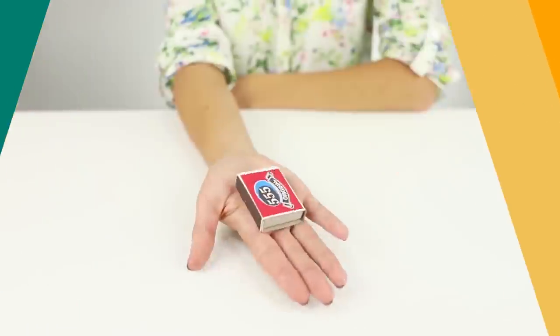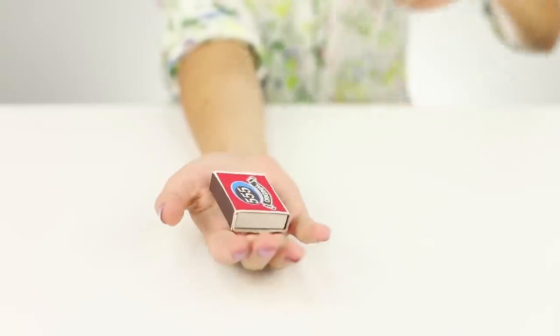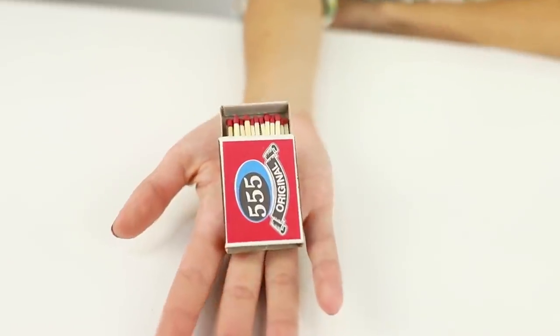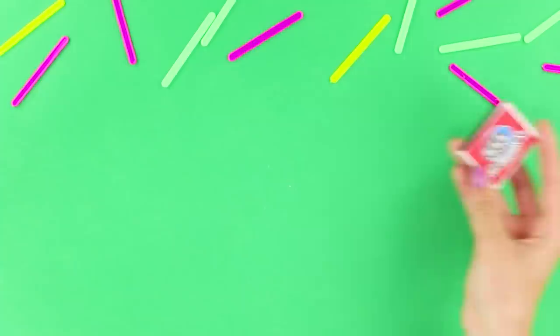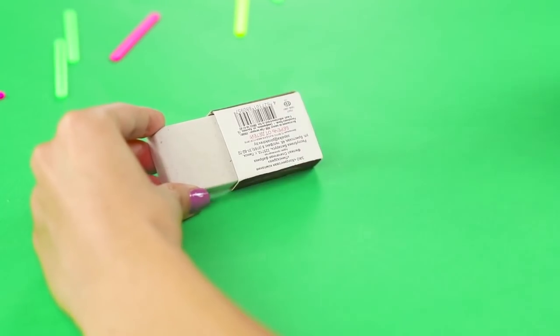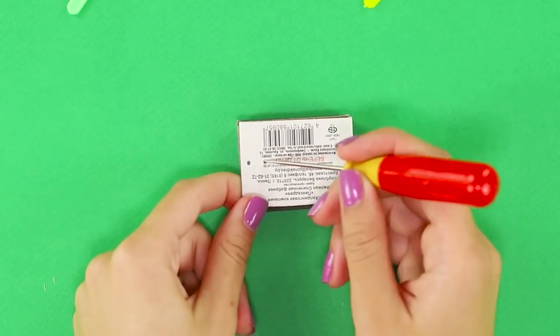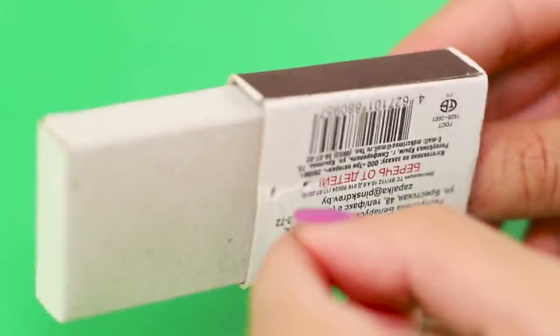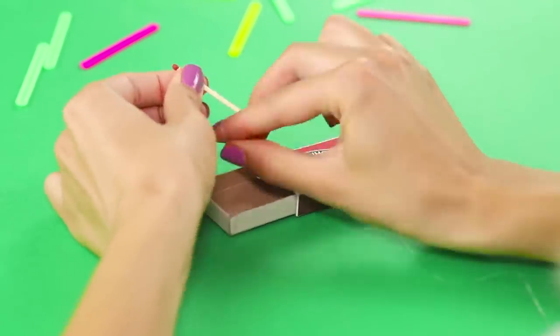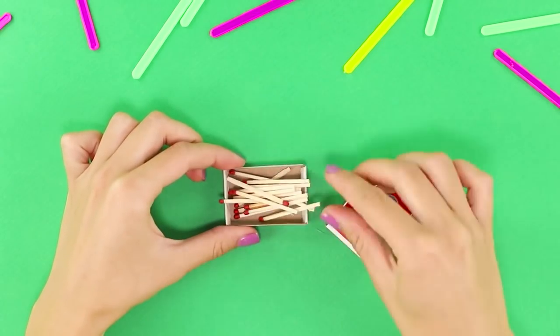Let's show an interesting trick with a living match box. A pair of magical passes and the match box opens by itself — these are the wonders! You need a regular match box. Pull out the drawer and punch through a hole with an awl, then make another hole like this. Pass a piece of thin line and tie the end of the line to a match, then place it in the box. Put the remaining matches in the box.